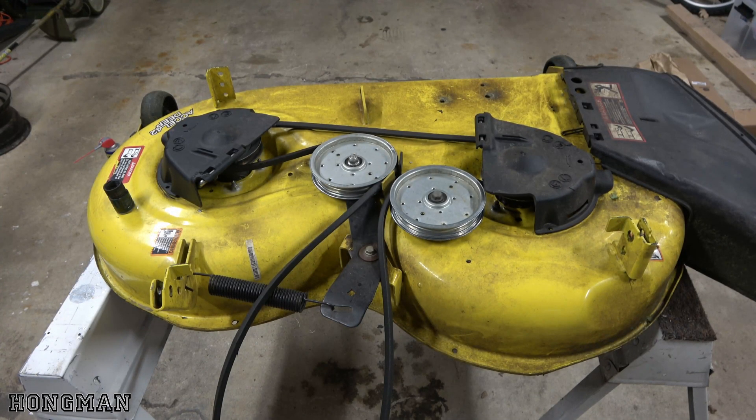Spindle replacement on a, I believe, 2019 John Deere Z335E.